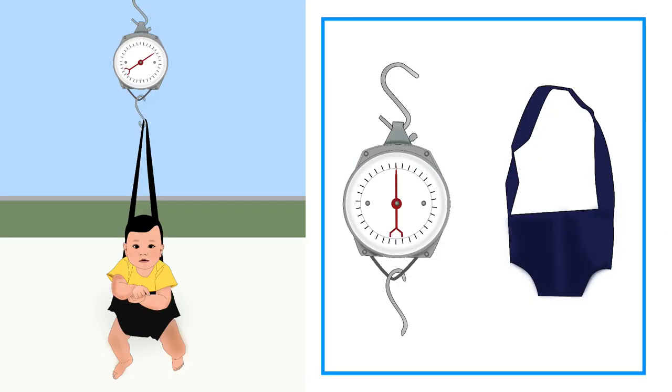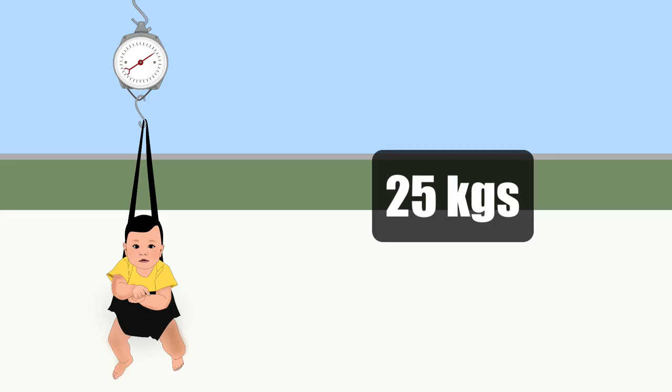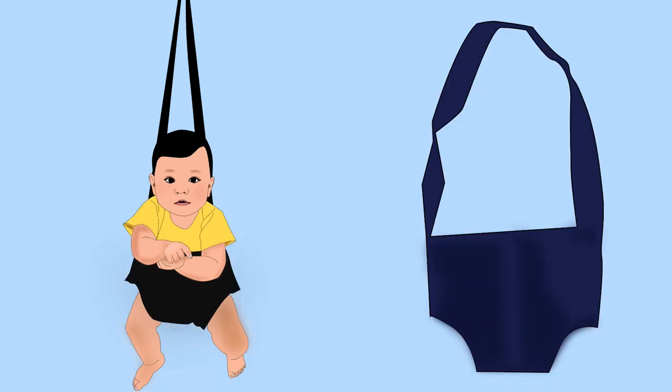Let us learn how to measure weight using a Salter scale. The Salter scale is a spring hanging scale that can weigh up to 25 kgs. To measure weight, you will need weighing pants or a bucket. In this tutorial, we will be using weighing pants.